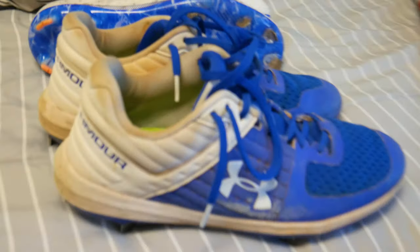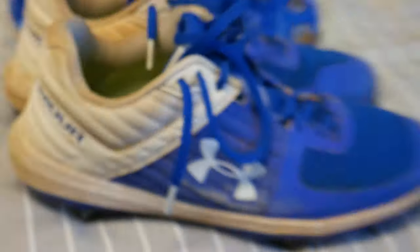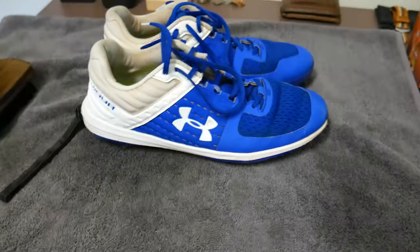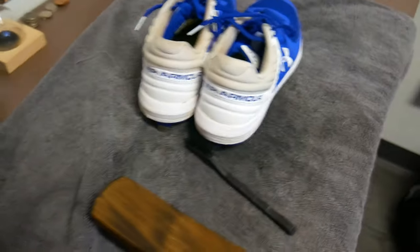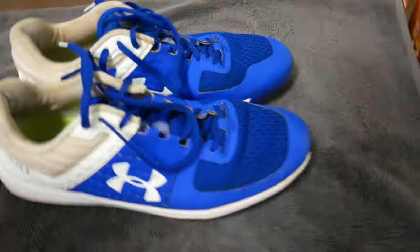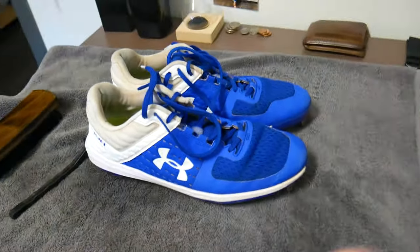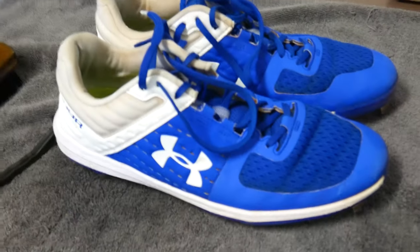The next item is this cleat right here. Here goes the before — as you can tell it's dirty again. And there goes the before. The cleats are finished, all they've got to do is dry up. There goes the final product — looks great guys. If you want to learn how to clean your cleats make sure to click the link right here.